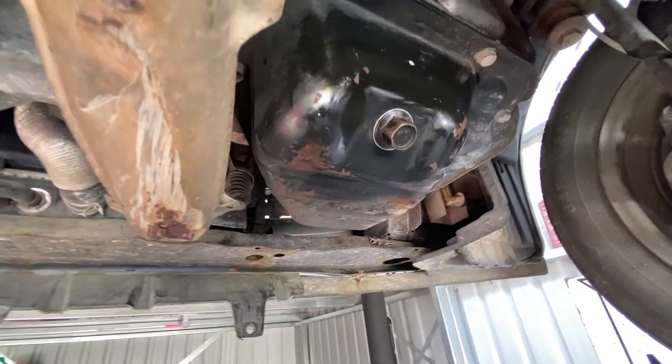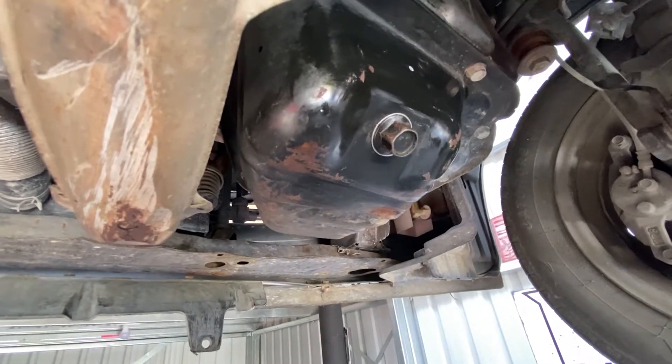Make sure we've done that oil bung up nice and tight, and then we can drop her down.